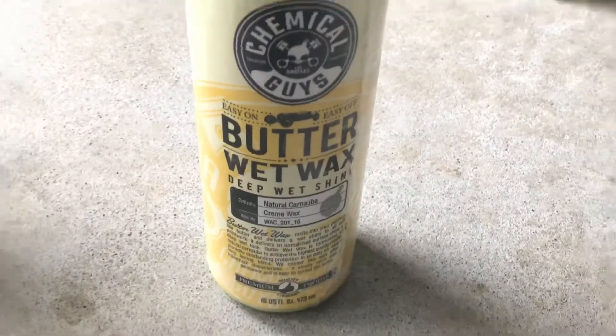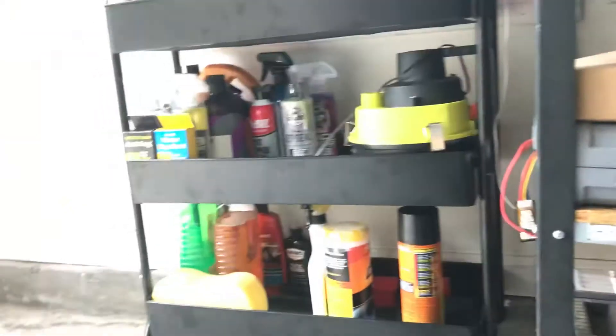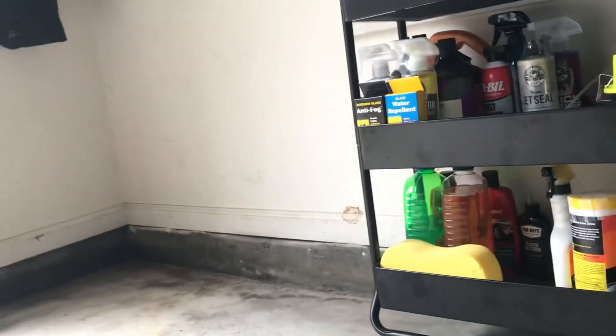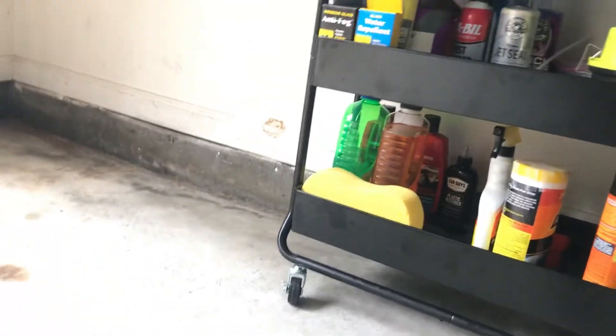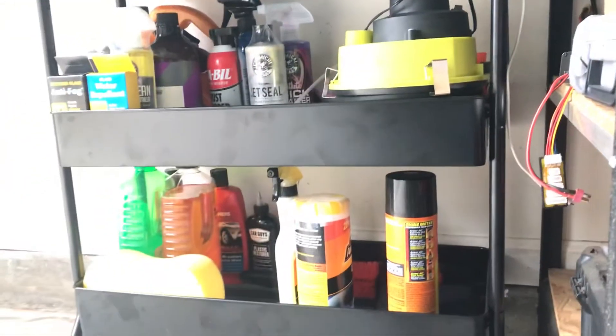Like I said, all these products I'm showing you — I'll definitely record when I actually use them. So yeah, looking forward to trying this Butter Wet Wax.